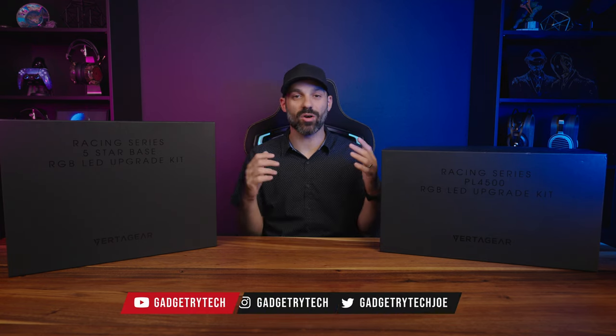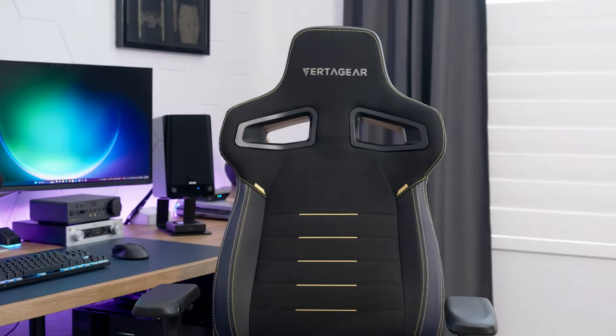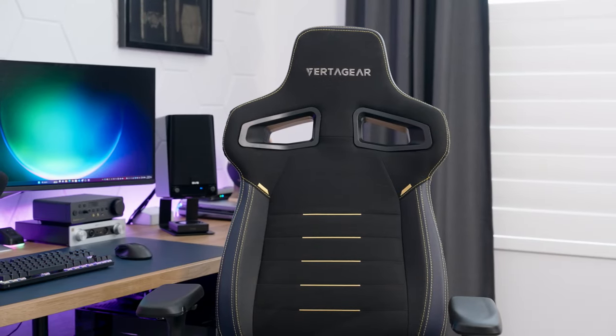Hey, what's going on everyone, it's Joe from Gadgetry Tech. In today's video I am talking about a fairly niche product — this is an RGB kit for two particular chairs from one company. I understand that this may not be for my entire viewer base, but it's kind of a cool product and I wanted to cover it.